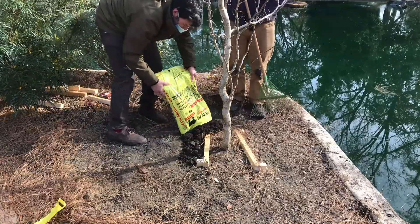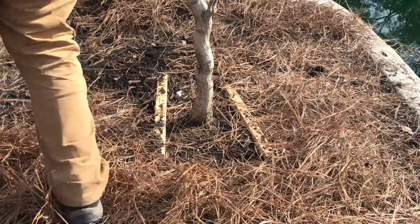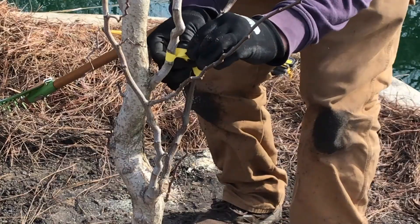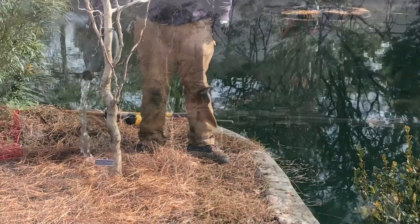Place mulch in a donut-type ring at the edge of the root ball, never next to the trunk. Remember to always leave a visible root flare. Remove all tapes, straps, and stakes, and water the tree well and watch it grow.